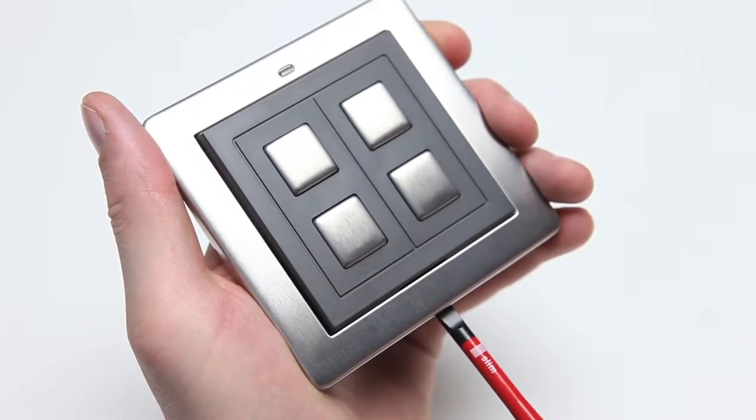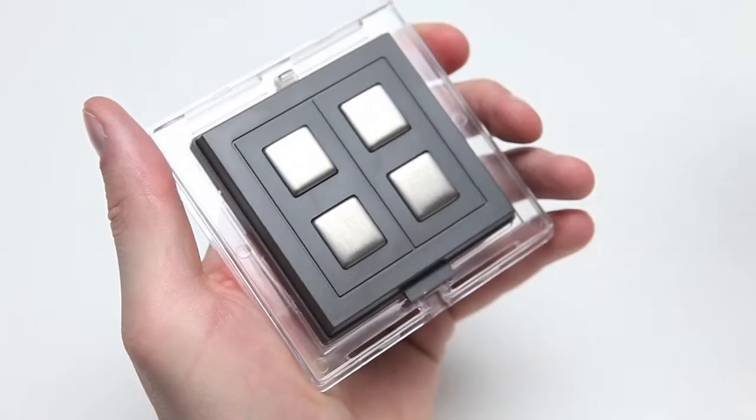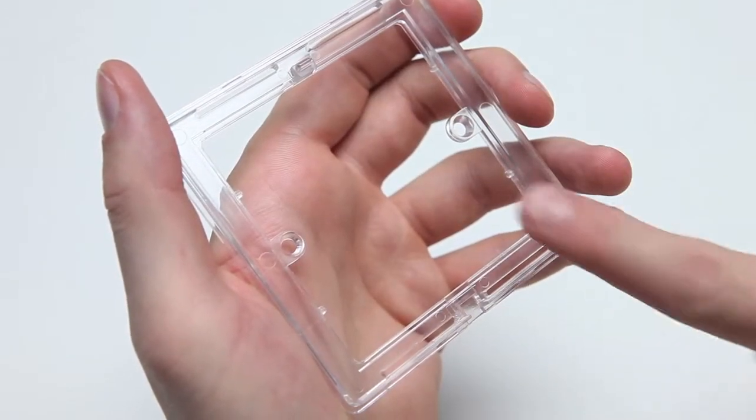To mount it onto a back box, gently separate the front surround from the unit by inserting a flathead screwdriver into the slots of the surround and tilting it up. You can then remove the centre of the unit. That will leave a plastic spacer which can be screwed onto a standard box.